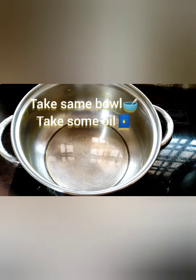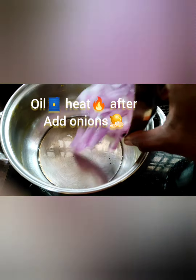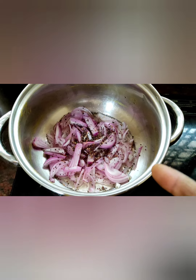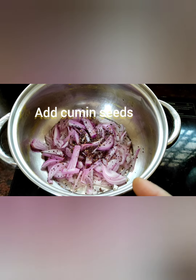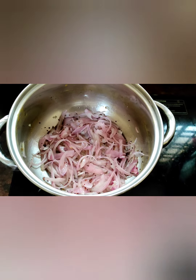Look at this friends — in the same bowl, take some oil. After the oil heats, add onions. Just fry in the oil. Friends, add some cumin seeds — jeera and rye. Just fry in the oil. Look at this friends — onions fried very well.